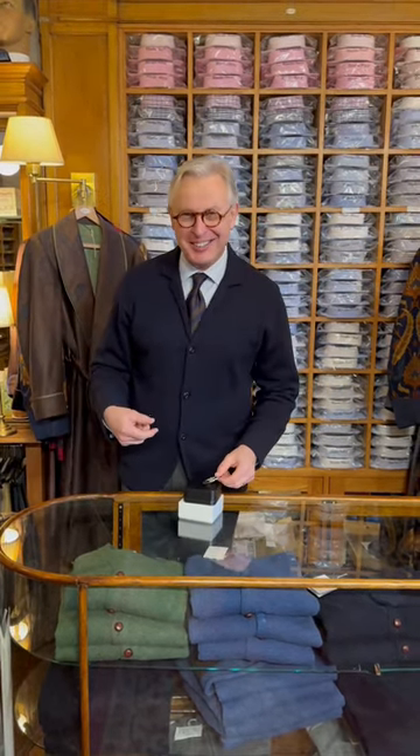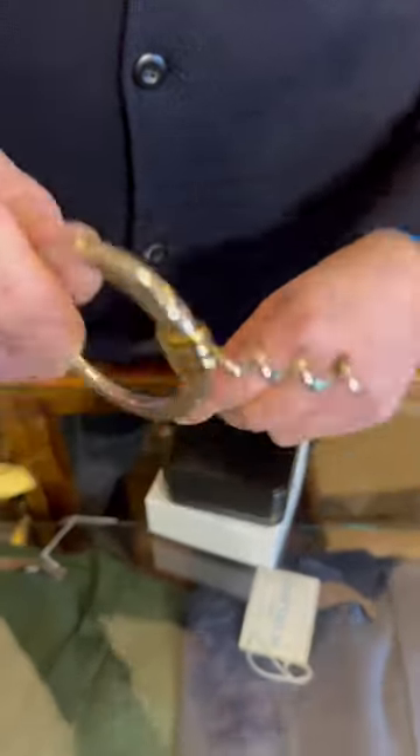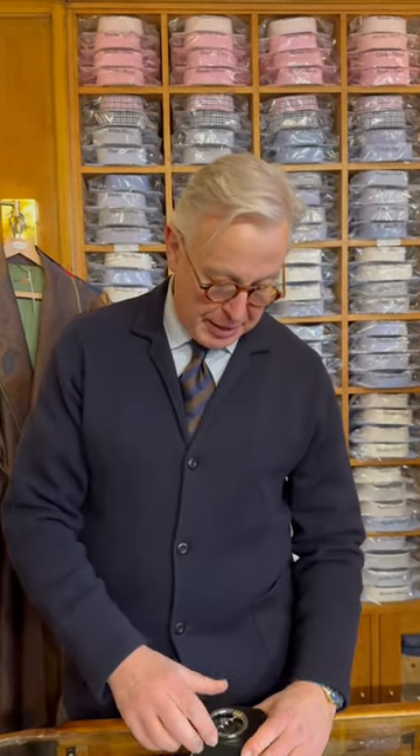Continuing the theme of bar wear — which is not related to menswear, but you can drink nice drinks in classic menswear — this is a Cartier corkscrew with gold plate trinity rings. You just push out the screw mechanism to open your wine. A very stylish, lovely thing to have on a bar tray, by Cartier.